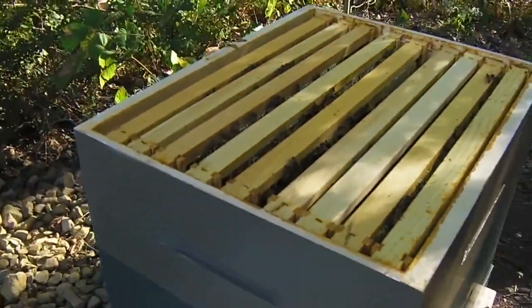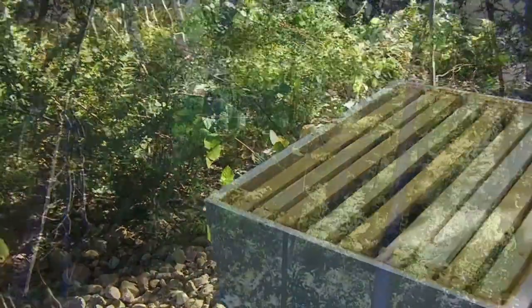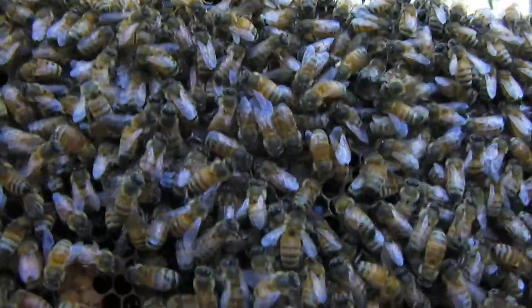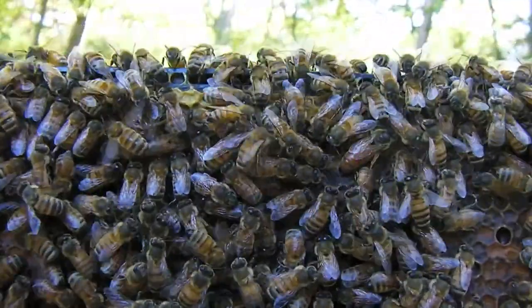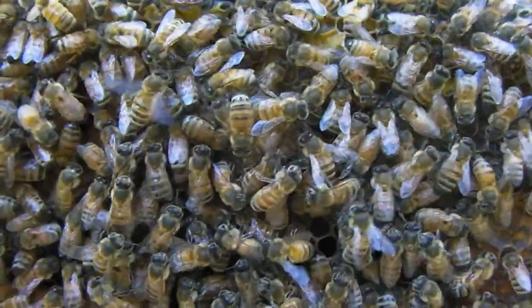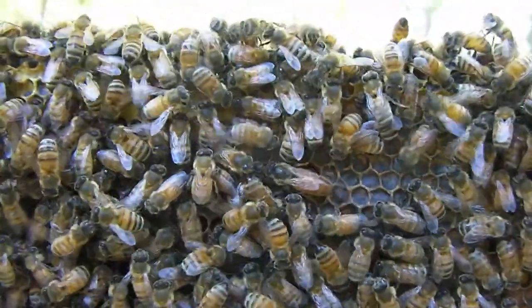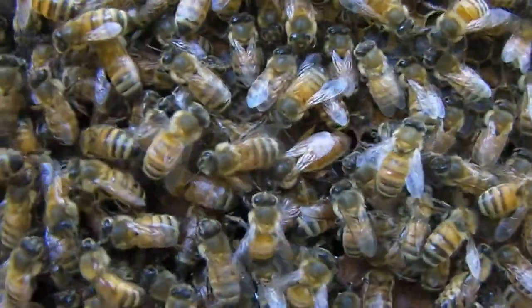I'm going to do that, turn off the camera while I do, and then do a quick inspection of the brood nest and then move on to the next hive. Here's proof that we have a queen still. There she is, towards the top — let me adjust that. There she is, moving around, looking healthy.